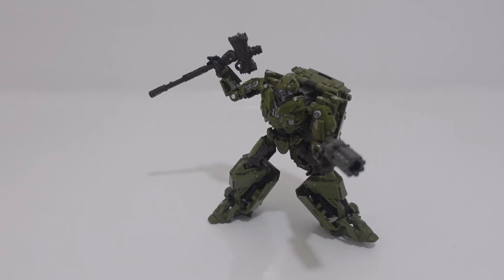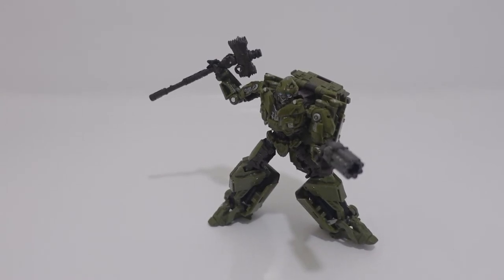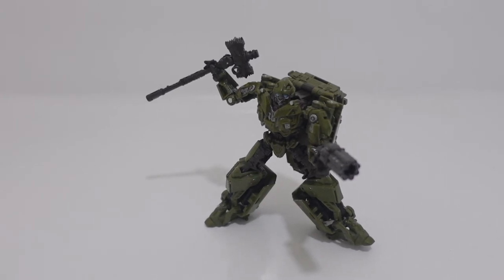Hello everybody and welcome back to the next Transformers Studio Series video. In this video I will be reviewing Studio Series number 26 Deluxe Class World War II Bumblebee. Before we start our review I'm going to tell you the contents of this video. We are going to do some comparison between the robot mode and vehicle modes, check out the backdrop and the box art. So without further ado, let's start taking a look at Bumblebee's details.